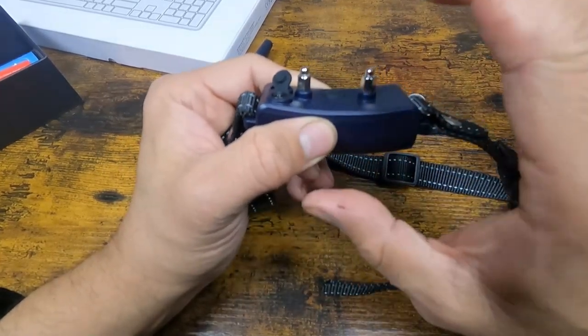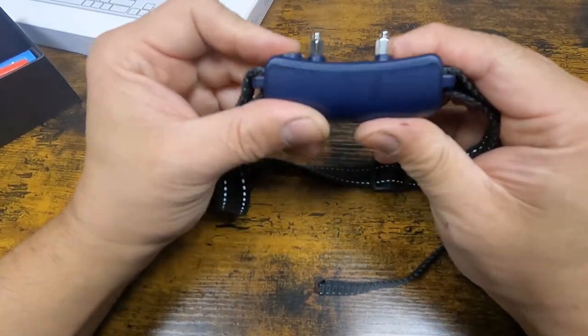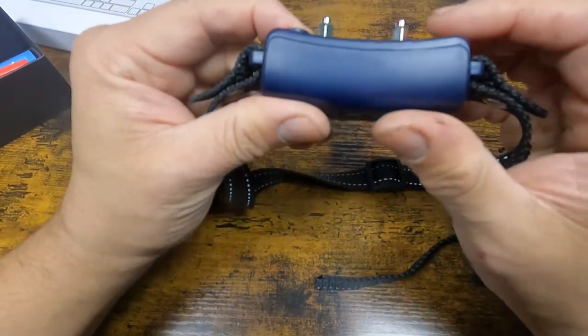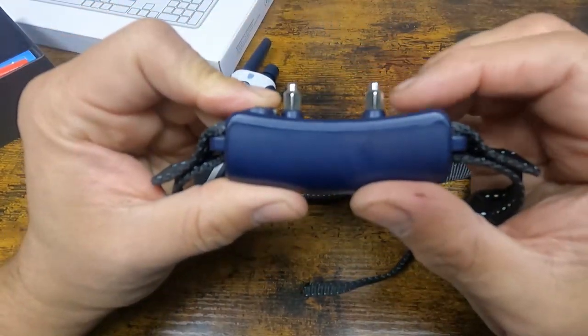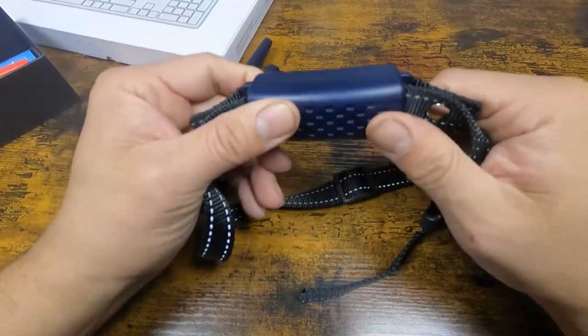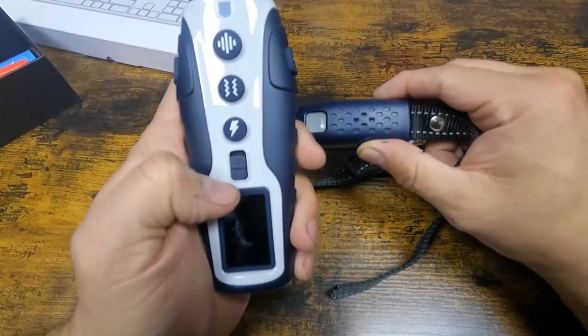The probes can be swapped out to smaller ones if you have light-haired dogs. Right now we have a larger breed so we're keeping them as is. He doesn't really feel much because he's large and has a lot of thick hair.